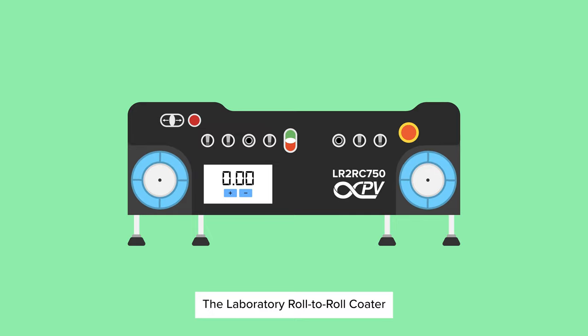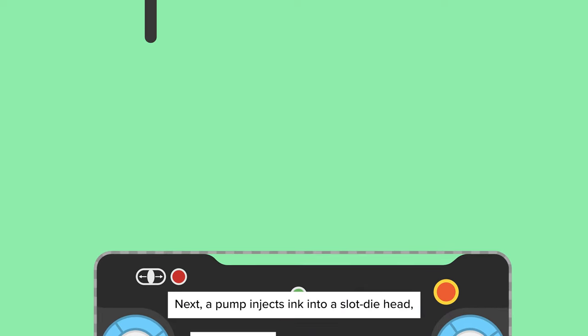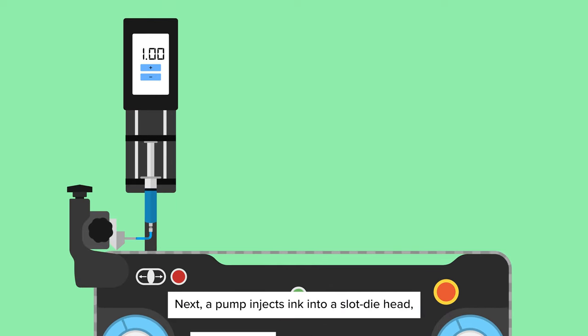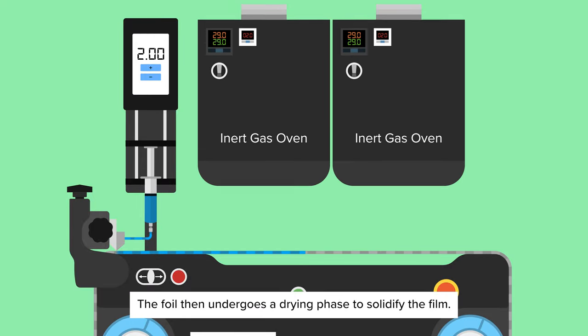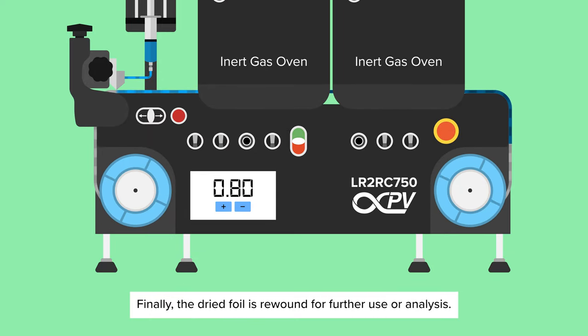The Laboratory Roll-to-Roll Coder operates through a straightforward process. First, the foil is unwound and prepared for coating. Next, a pump injects ink into a slot die head, applying a thin, uniform coating onto the substrate. The foil then undergoes a drying phase to solidify the film. Finally, the dried foil is rewound for further use or analysis.